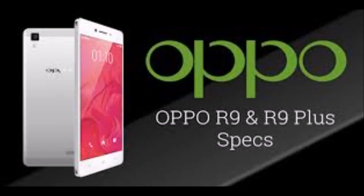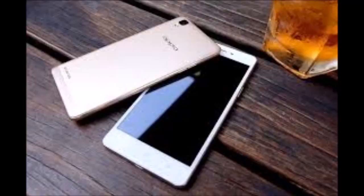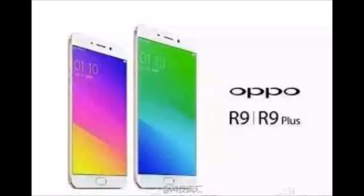The R9 and R9 Plus similarities with Apple's iPhones don't end with the hardware. Their ColorOS 3 software has evidently taken inspiration from Apple's iOS 9 operating system too. Disappointingly, ColorOS 3 is based on the older Android 5.1.1 Lollipop, not the latest version, 6.0 Marshmallow.